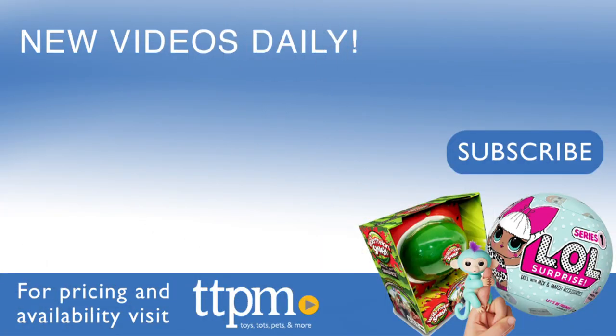For more on where to buy and current prices, find us at TTPM and subscribe to our YouTube channels for more great reviews every day.